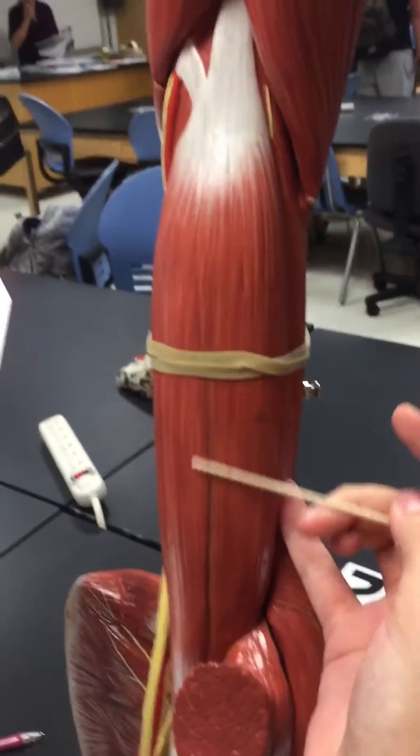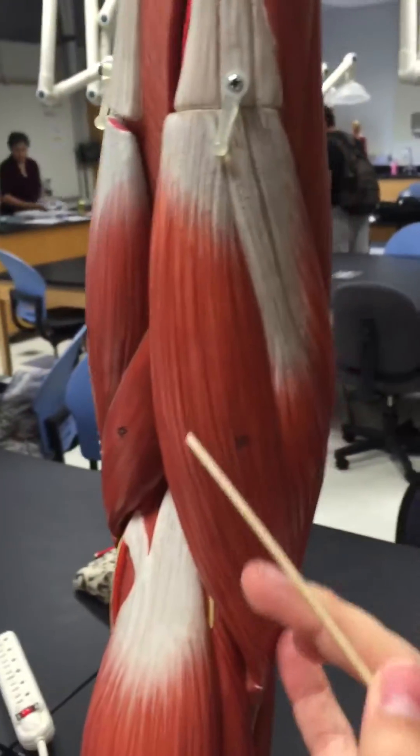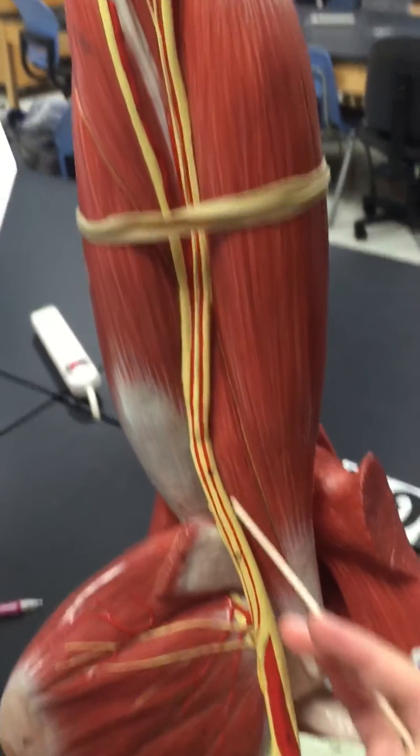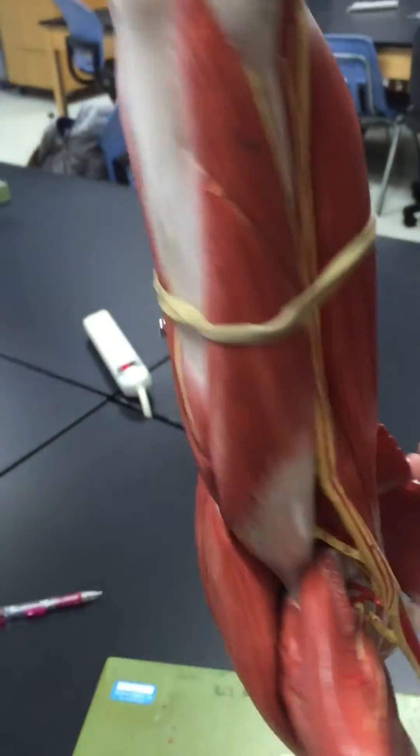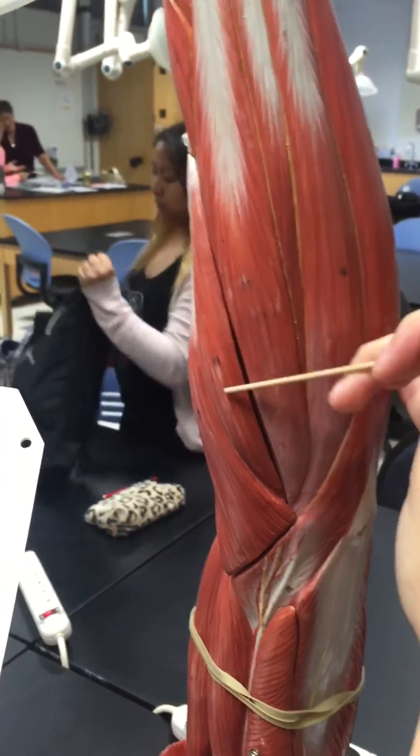This is the biceps brachii, then we have the brachialis, then the brachioradialis, then the coracobrachialis, then we have the extensor carpi radialis brevis.